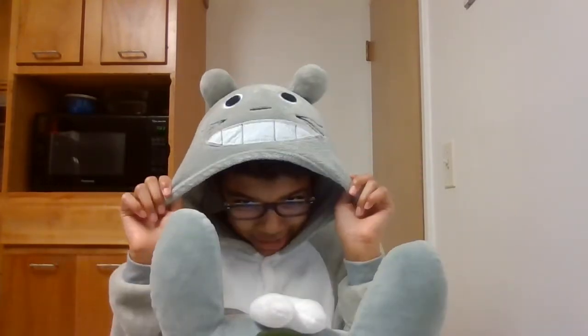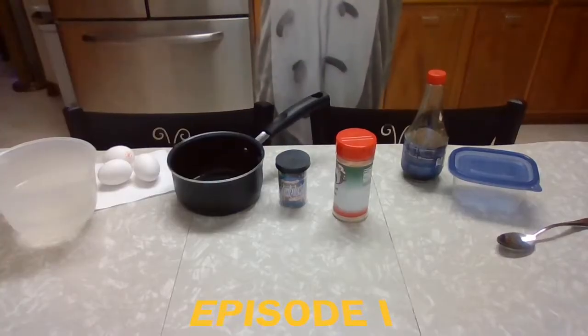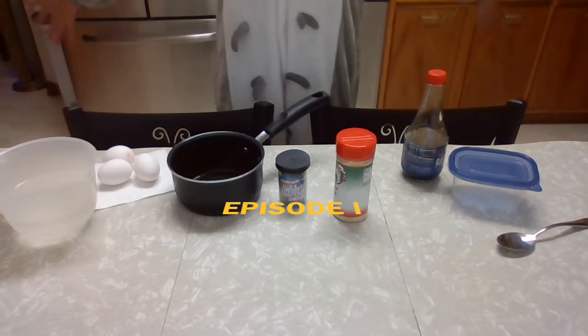And as you can see, I'm wearing my onesie and I'm wearing my plush. So let's get started. We will be making hard-boiled egg animals inspired by Totoro.